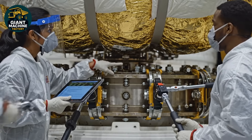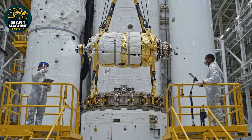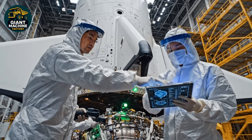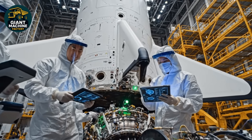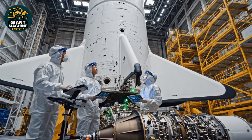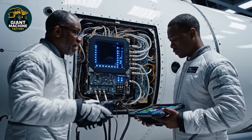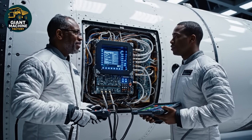Got the click on bolt 12. Affirmative, torque is good. Copy that. Proceeding with final checks. All parameters within tolerance. Finalizing report. Acknowledged. We are green across the board. Telemetry looks nominal across all channels. Confirmed. Diagnostics complete. We are go for launch.